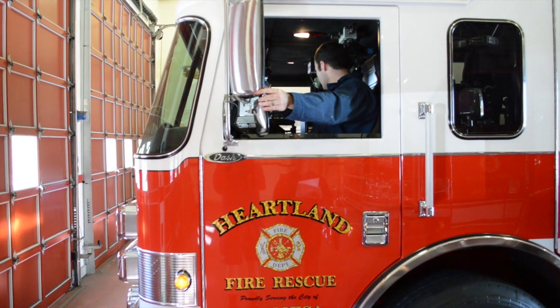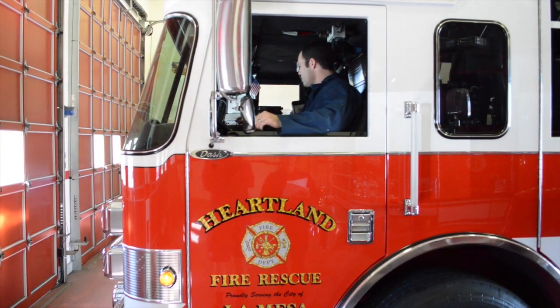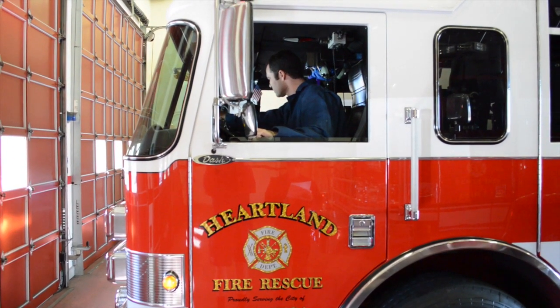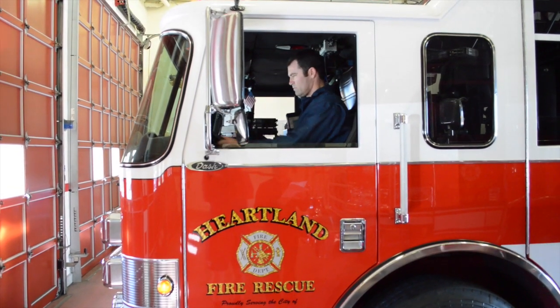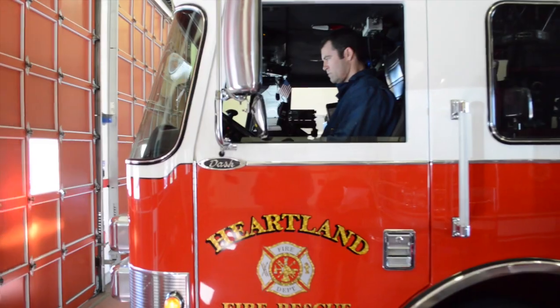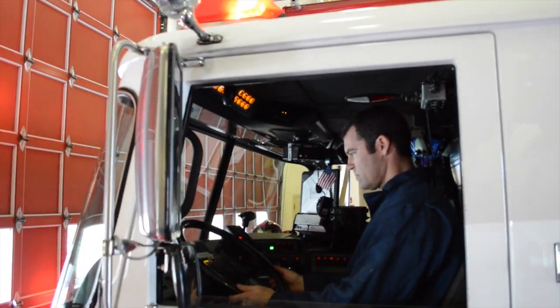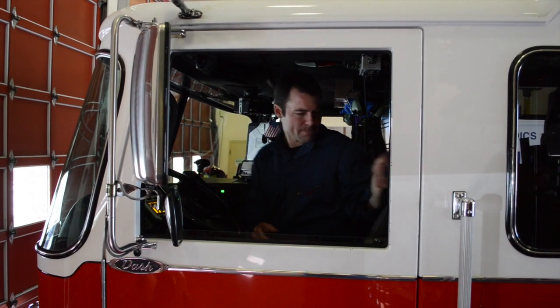Once back in the cab, the engineer will check all of the gauges, the mirrors, the interior aspect of the windshield, the gear shifter, steering wheel play, the steering wheel itself, lighting indicators, the horn and siren, heater defroster, and safety belts.